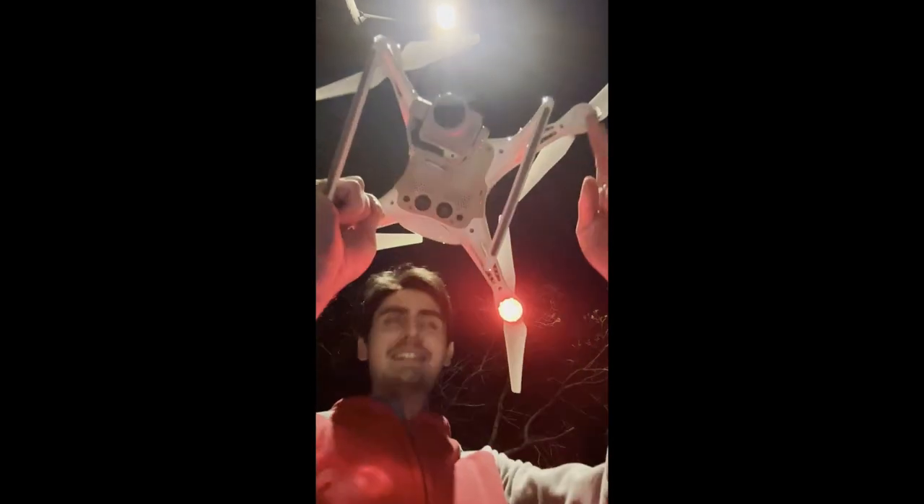You guys can see how stable that thing is — it's freezing out here and it's still flying good. The battery's kind of low so we're going to go ahead and hook it up on the charger and balance out the cells, and probably do that to the other one too. The other one we're going to send in to DJI — it's screwed up.